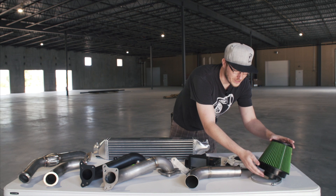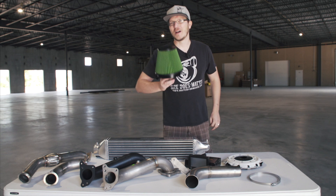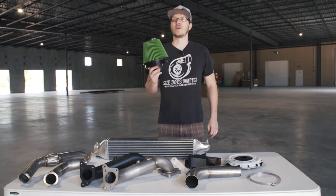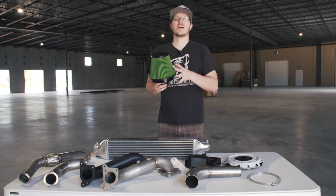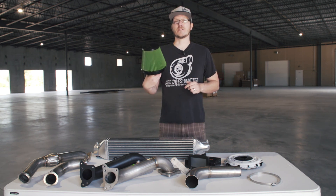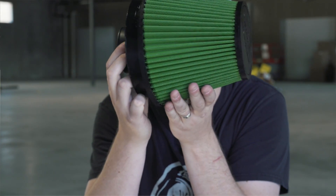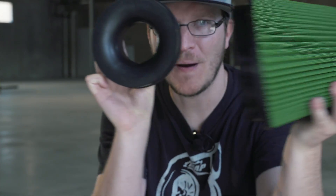With the intake, obviously, comes this large green filter right here. There is some science behind it — we tested multiple different intake designs, shapes, and sizes, and this gave us the best results for power across the entire RPM range. It also incorporates our six-inch velocity stack, which is a super nice feature.